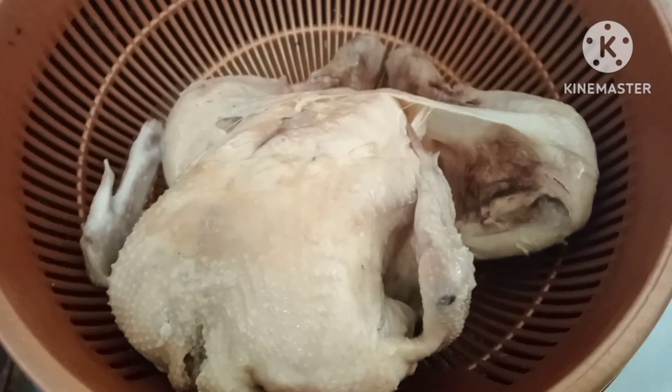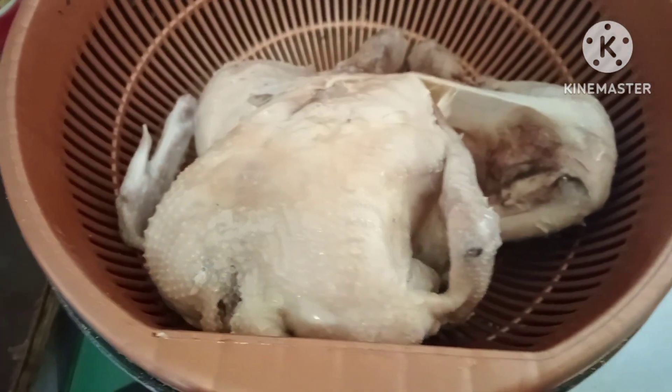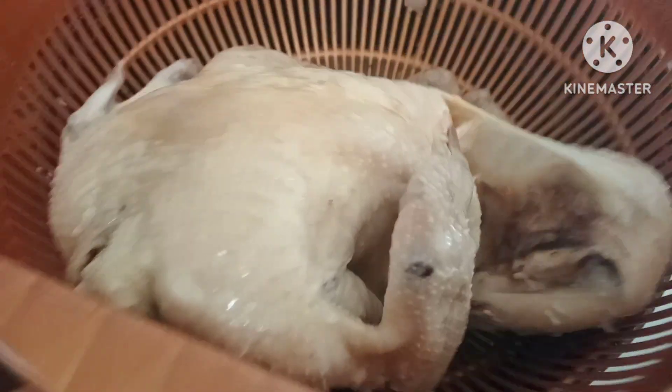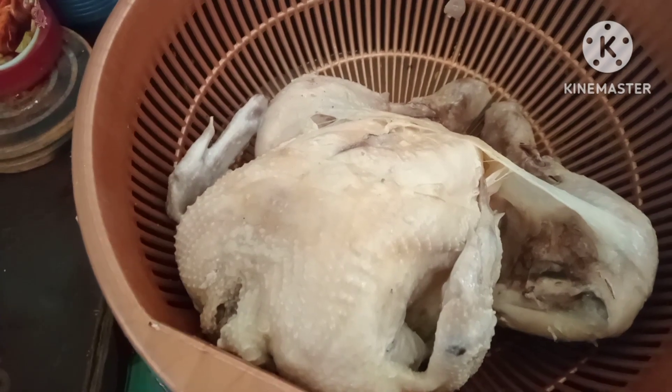Nalaga ko na yung chicken. Yun yung sabaw nya, ilagay ko mamaya sa kanin. Habang nag-ano din ako, nag-slice ako ng sibuyas. Ibaba din natin ang ating bigas, kahit mga 15 minutes okay na yan. Tapos nag-preto ako sa chicken.